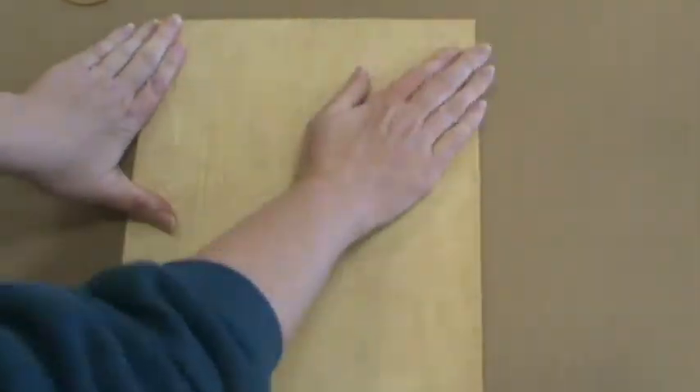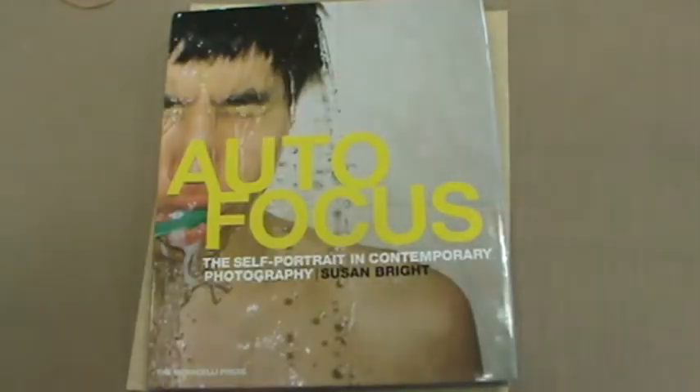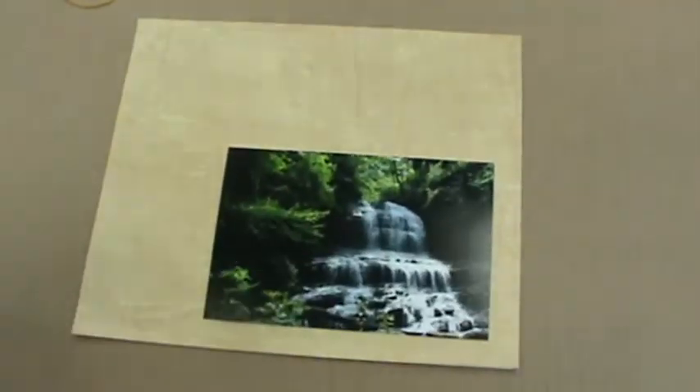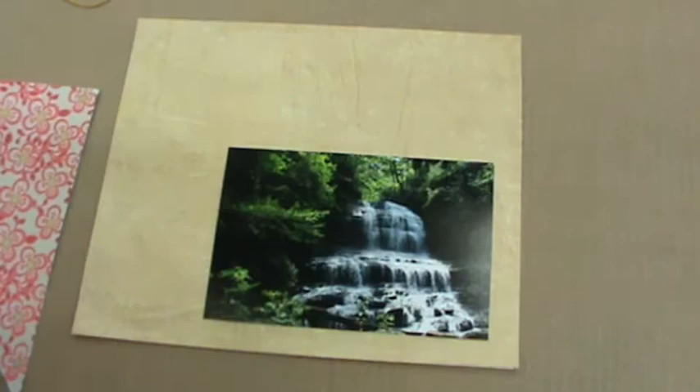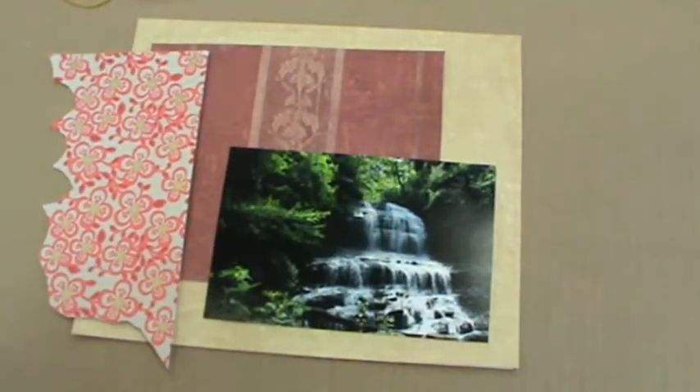Once you're finished, line them up and press down evenly around the surface. If you'd like a good seal, you could put a heavy book on top and leave it for 30 minutes. Spend some time thinking about how you might arrange your composition and your collage. You may tear or cut any of the pieces that you are given.